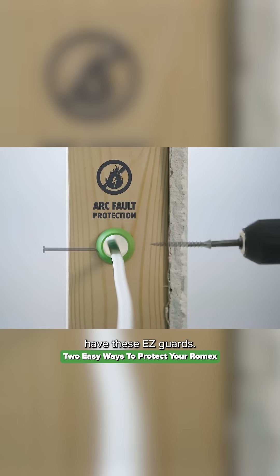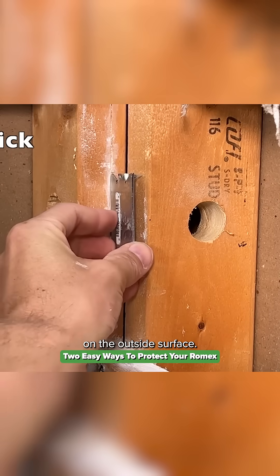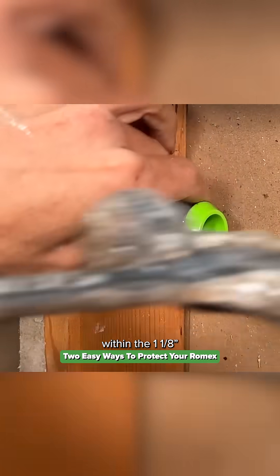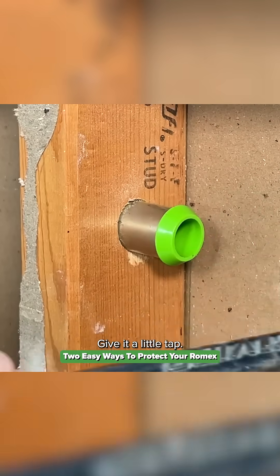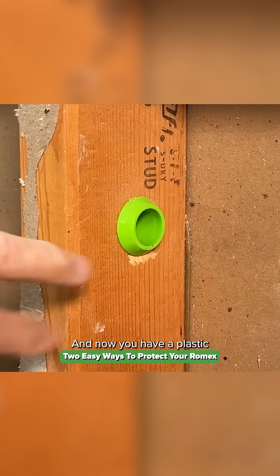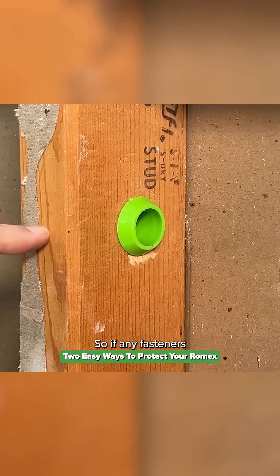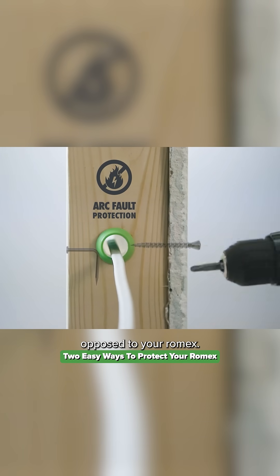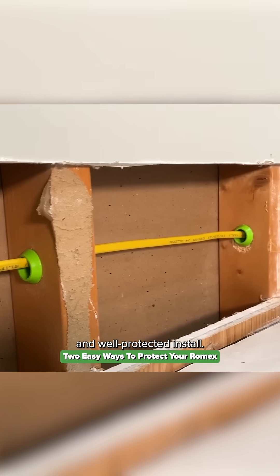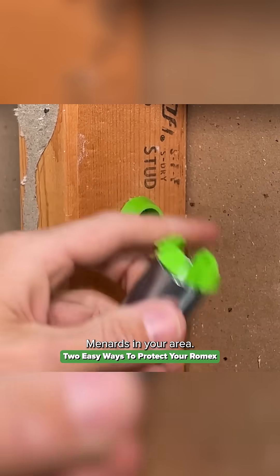Local Menards carries these easy guards, which actually line the hole you drilled, as opposed to putting a nailer plate on the outside surface. All you do is place that within the one-and-one-eighth inch hole and give it a little tap, and now you have a plastic bushing with an integrated nailer plate so any fasteners from the outside would hit that metal housing instead of your Romex. These make for a super clean and well-protected install — there's a link in the description to these in case you don't have a Menards in your area.